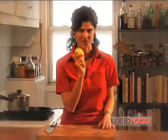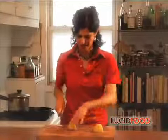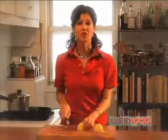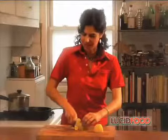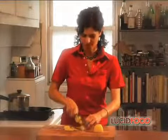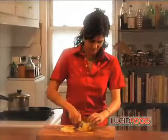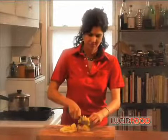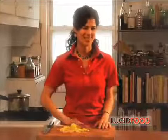The potato is the heart and soul of the tortilla espanola — it's what gives the dish body. I take my peeled potato, cut it in half and then into quarters, and slice the quarters into slices about one-fourth inch thick. It doesn't matter if they're different sizes; as long as they're all the same width, they're going to take the same amount of time to cook.